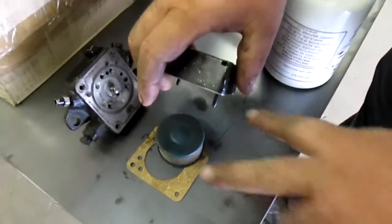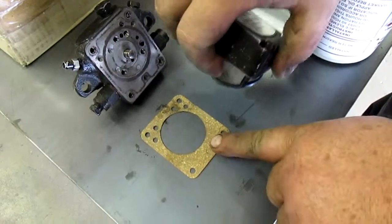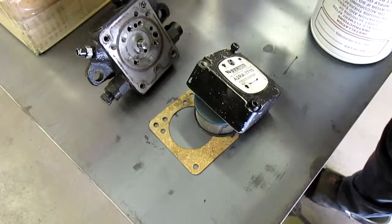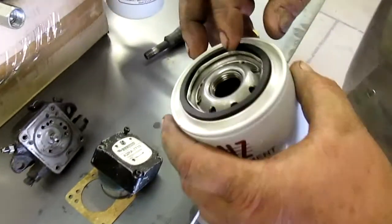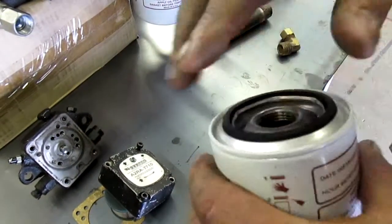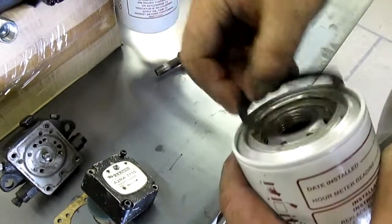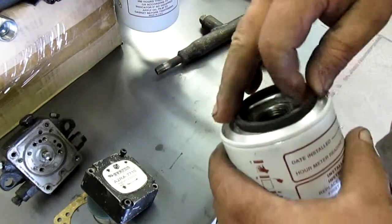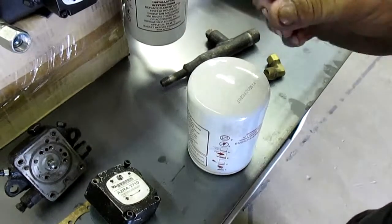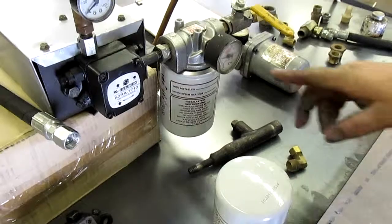If you ever take the cover off to clean the screen, be sure to replace the gasket — if the gasket is cracked, it will suck air. Also, some filters are tightened down too tight, and the rubber seal doesn't contact the base properly. That rubber seal has to tighten up against the base. If the threads are too tight, you have to over-tighten the threads before it even contacts the gasket, and that can be an air suction leak.